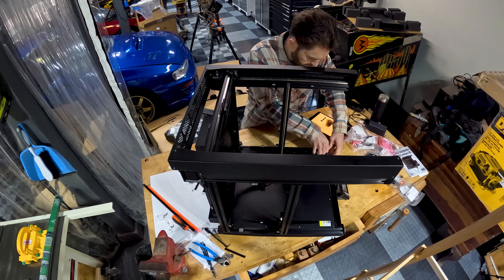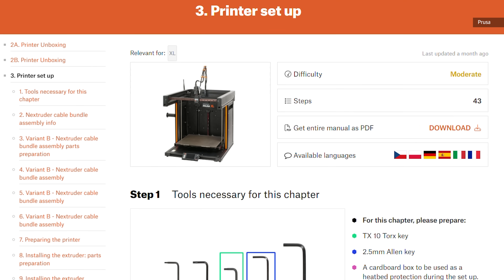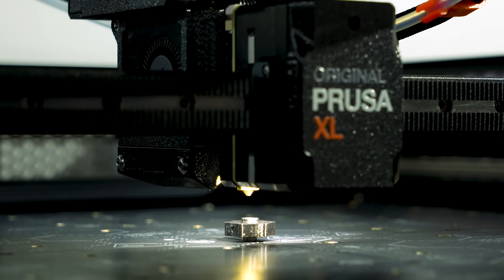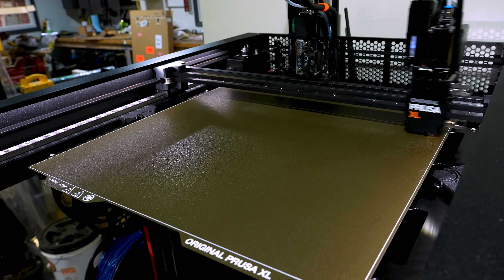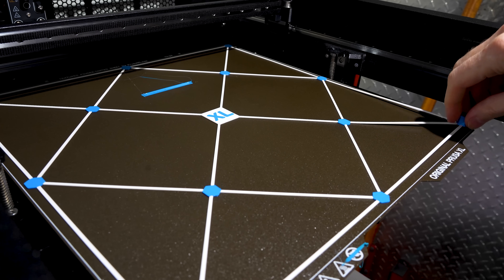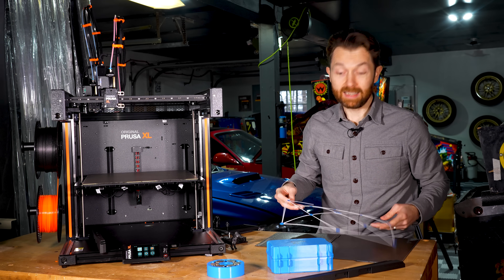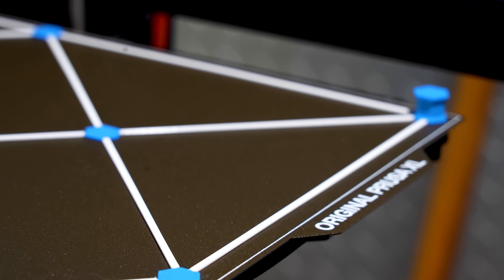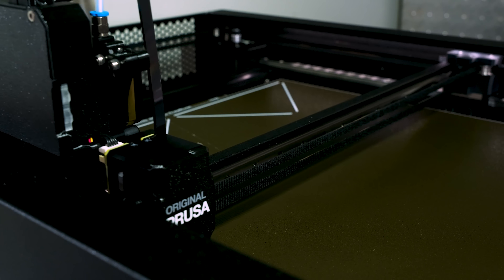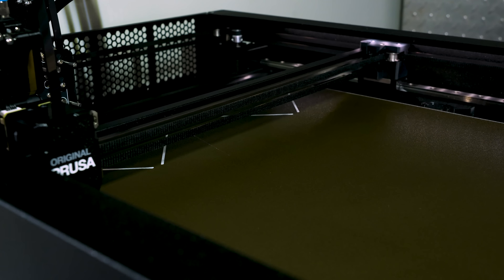And honestly, it wasn't that hard. Prusa's online instructions are excellent, and you can read discussions and comments from other assemblers on every step of the way. After that, and a quick firmware update, plus a lot of self-calibrations that the XL took care of on its own, I was ready to start printing. My first print was this test grid, which is really just designed to show that everything is calibrated properly, and it came out perfectly. On older printers, you can spend hours fiddling with layer heights, dialing in your perfect squish one hundredth of a millimeter at a time. This thing was perfect on the first shot.